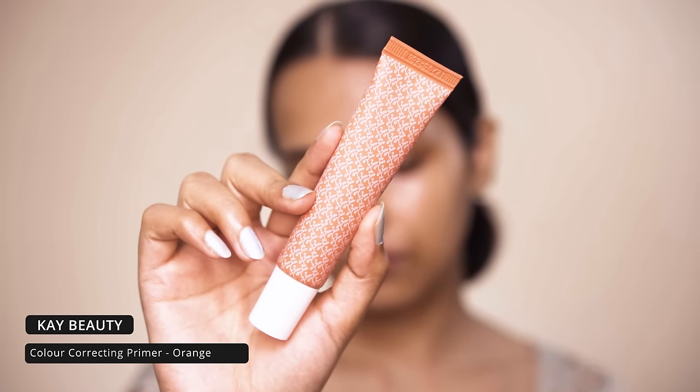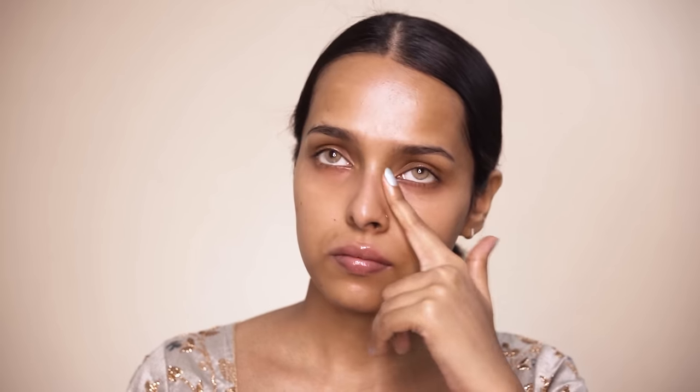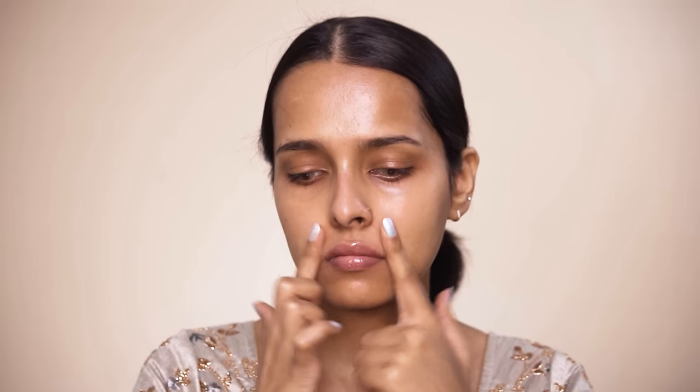You need to leave the moisturizer on your skin for a couple of minutes before going in with any primer or foundation. For primer I will be using the K Beauty color correcting primer in orange. I am going to focus this primer under my eyes and around my mouth. It doesn't have a lot of pigment — it just has a slight tint of orange.